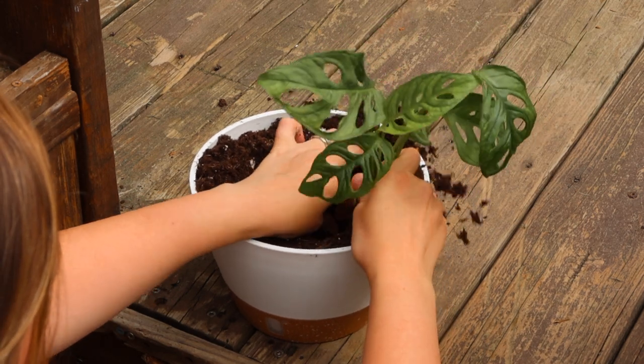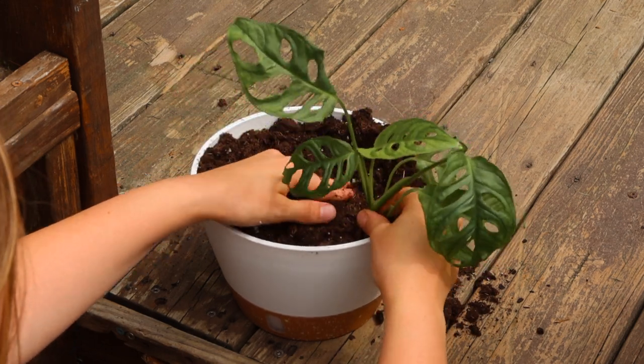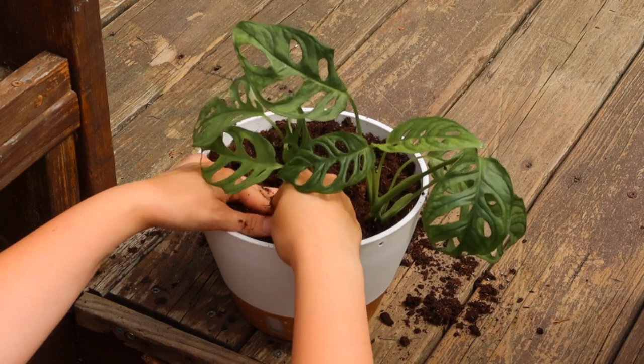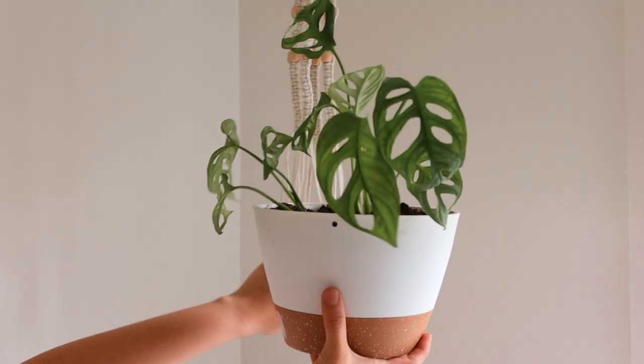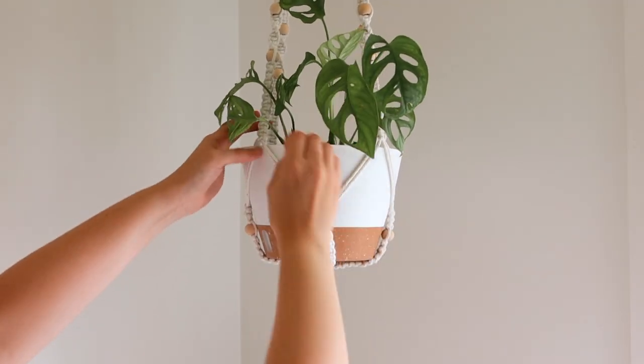This hanging pot is going to look a little scarce at first, but over the next couple of months, as long as this plant is growing out of this hanging pot, it's going to vine and get really full and bushy as it creates more stems and leaves.